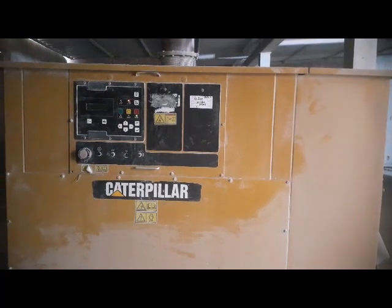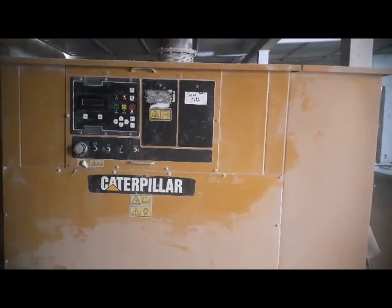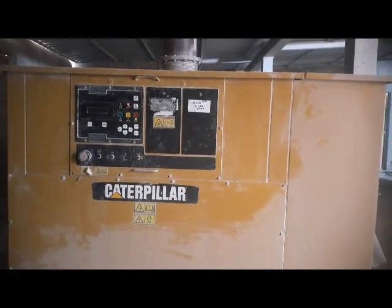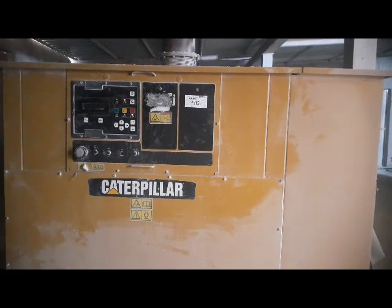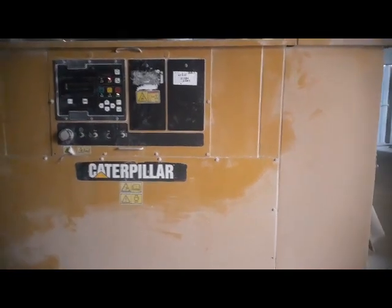Hi viewers, welcome back. Today I come up with another informative video about Caterpillar generators. The problem is that this unit is not starting. Here is the engine model: 351 2GD, 2008.